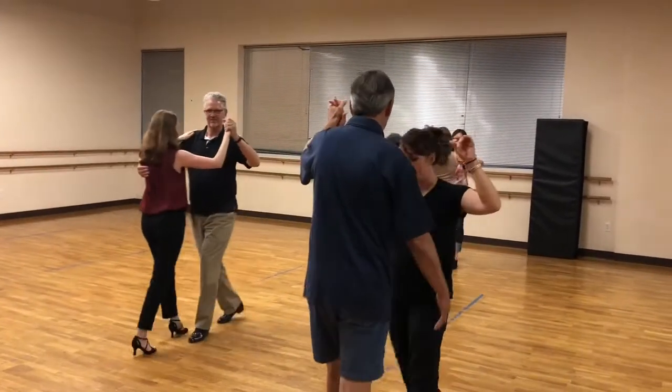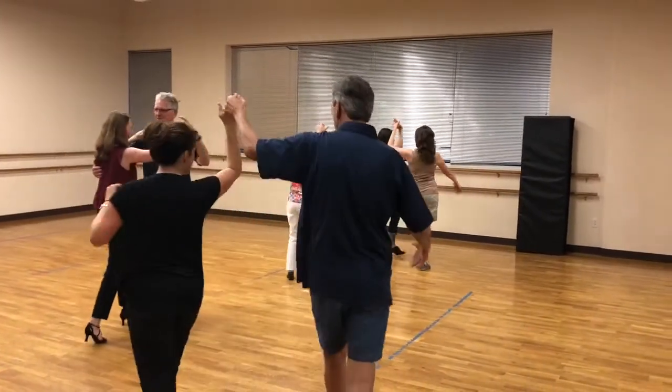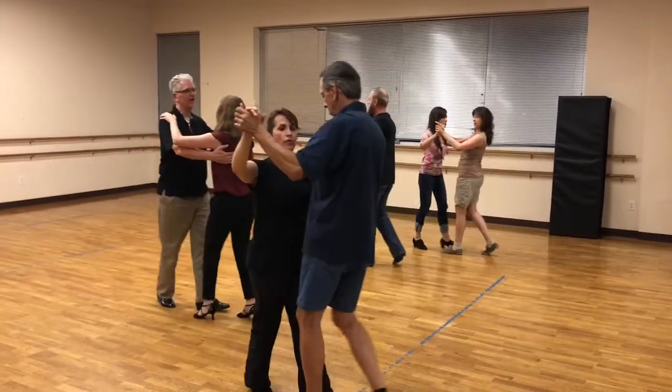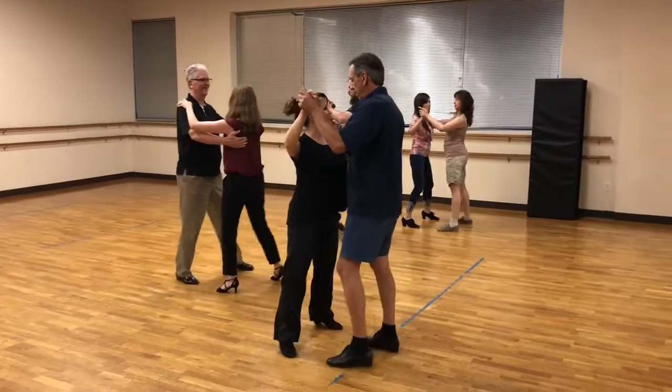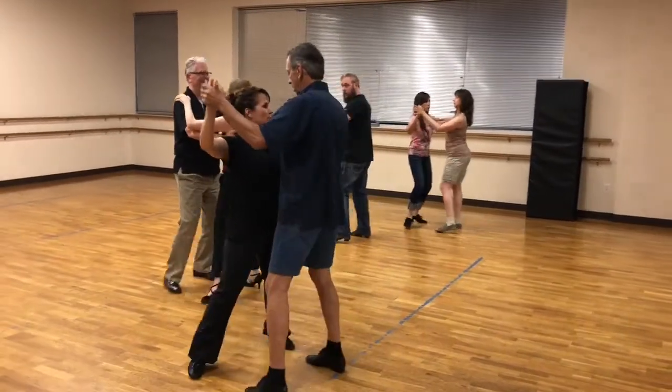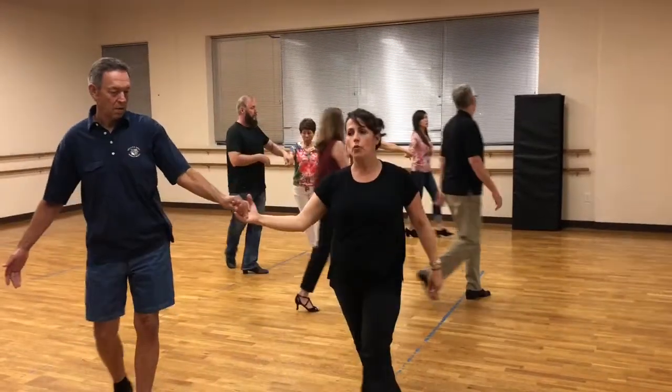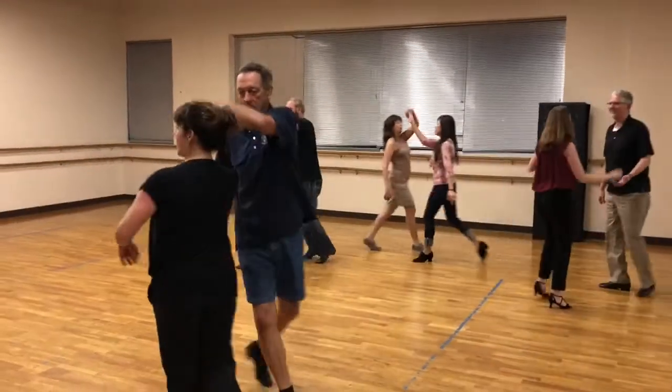Arm goes up. Quick, quick, slow. Quick, quick, slow. One more set. Slow. Side, together, side. And quick, quick, arm up. And quick, down and walk. And walk, walk, slow. And change places.